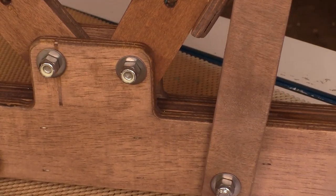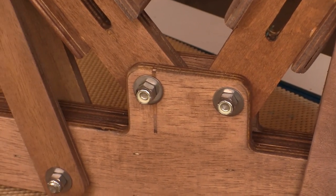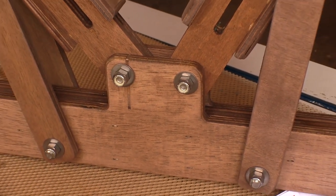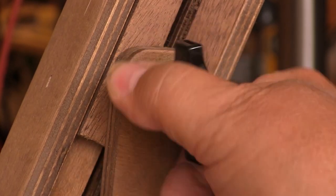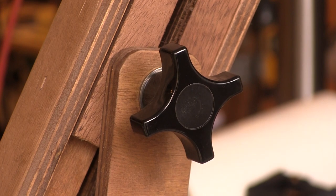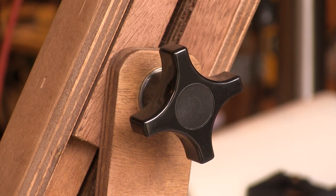All of the hardware used on the Deluxe Airplane Stand is first-rate and all locking, so you shouldn't have to worry about any of this loosening up over time. They use these big finger-operated knobs to give you a lot of leverage, so you can lock everything down without having to find a tool. And if these knobs turn out to be too hard for you to work, you might not want to tell too many people about that.